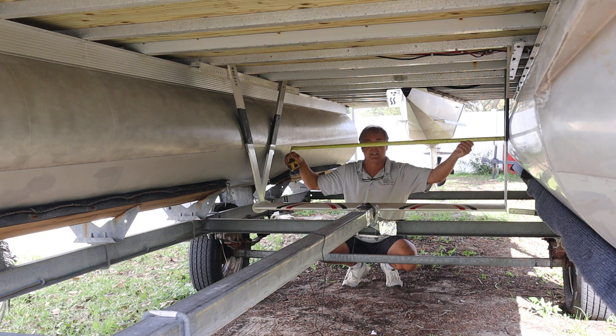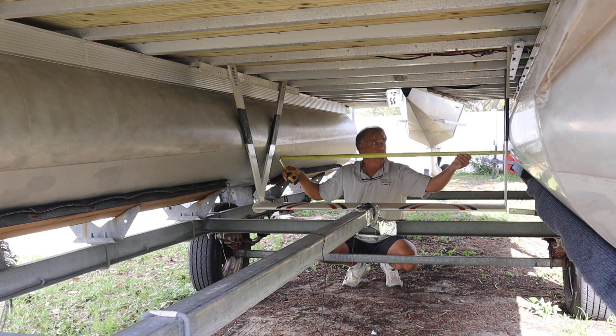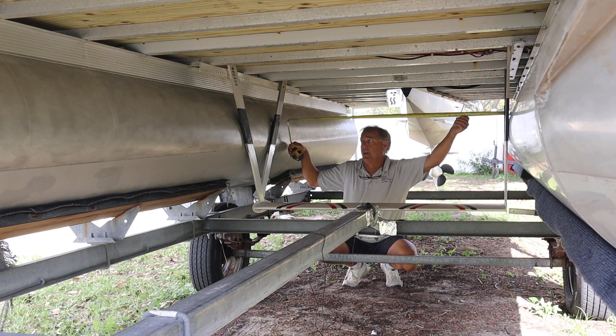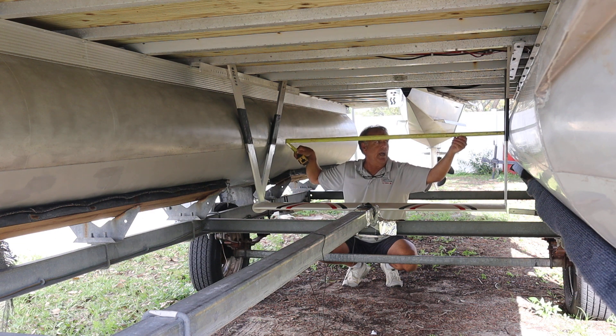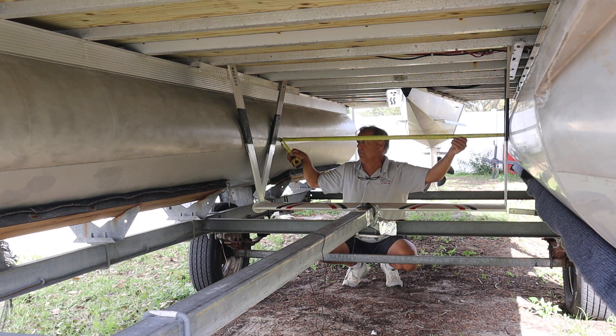We want an even point side to side. If we're too low we're going to have a larger number. If we're too high we're going to have a larger number. If we're at our minimum dimension, that will be the smallest number that you get from hull to hull front to back in the same spot.